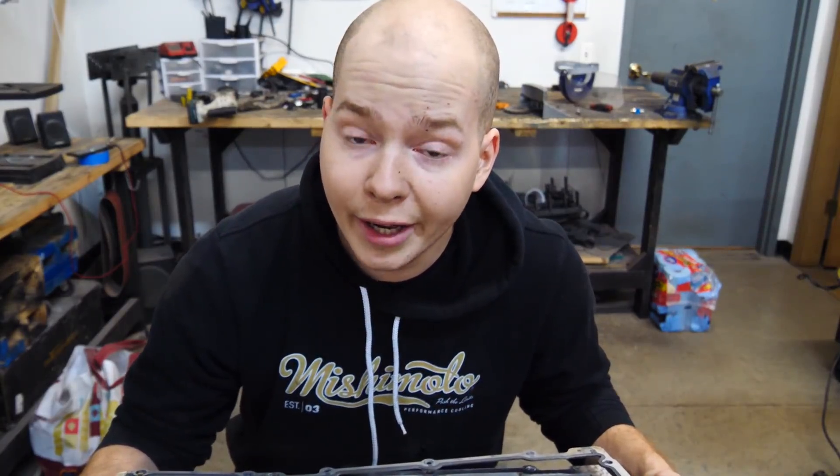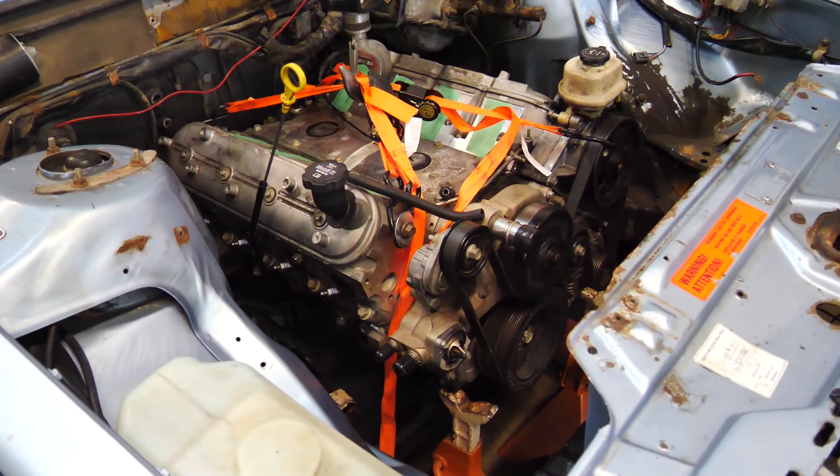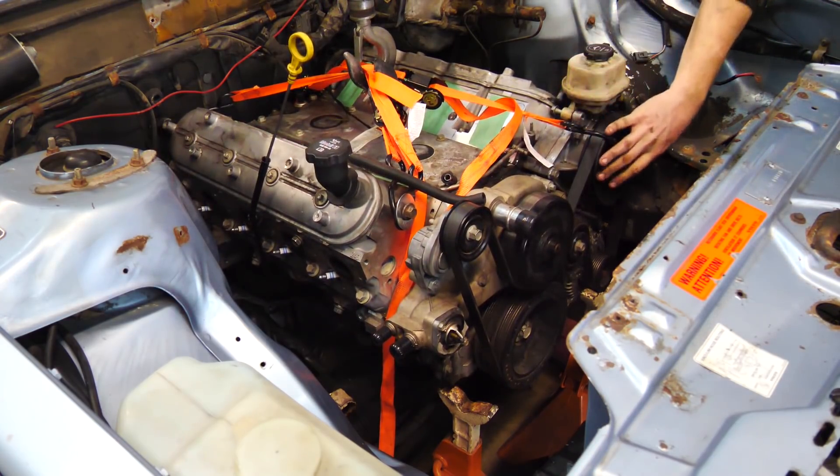Well, there's no going back now. Let's see if this fits. In order to get it in there, I definitely have to lift the motor up, so I will lift the motor up and see if I can get it in there.